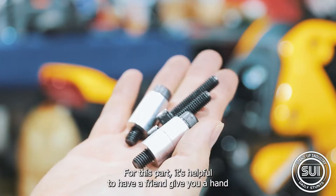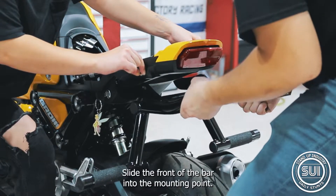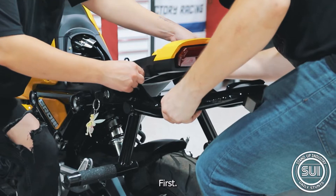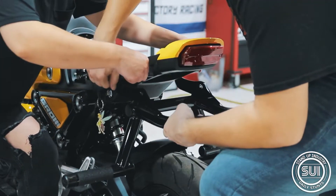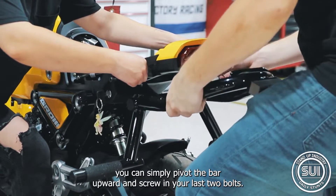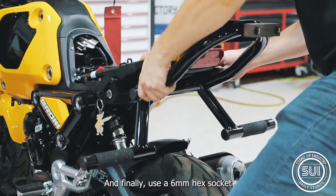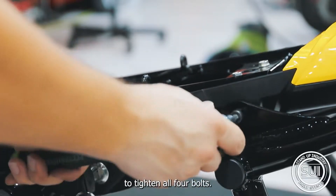For this part, it's helpful to have a friend give you a hand. With the spacers in place, slide the front of the bar into the mounting point first. Once you've got those bolts in place, you can simply pivot the bar upward and screw in your last two bolts. Finally, use a 6 millimeter hex socket to tighten all four bolts.